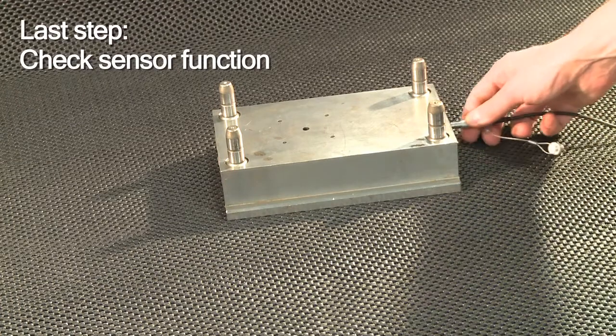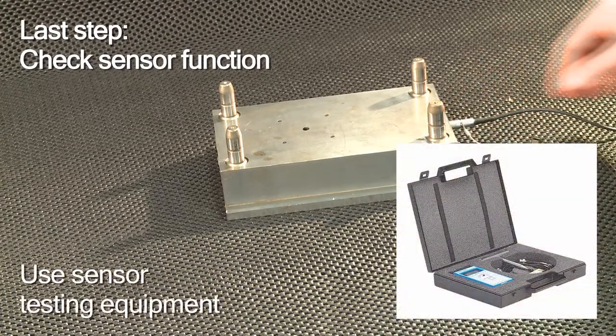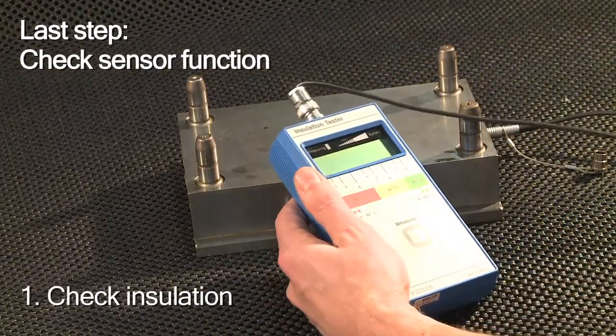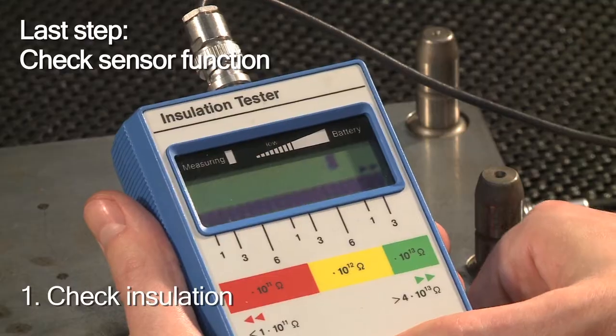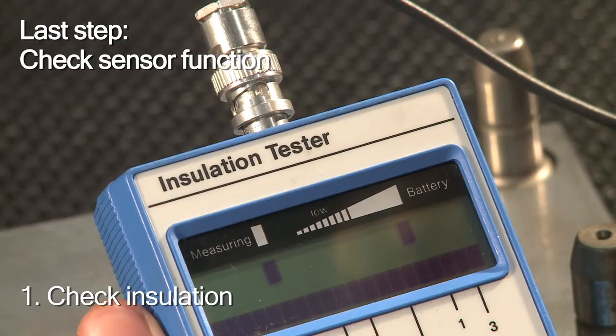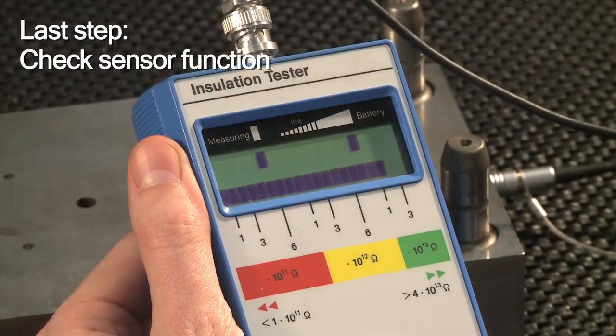To be sure that the installation was successful, you make use of Kistler's sensor testing equipment. First you check the insulation. The bar has to be well into the green field. If it's not, insulation is insufficient and the sensor requires service.